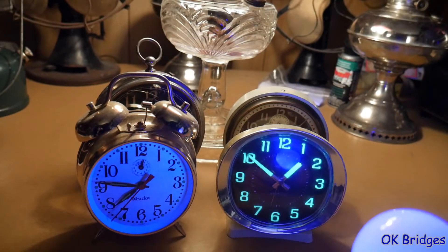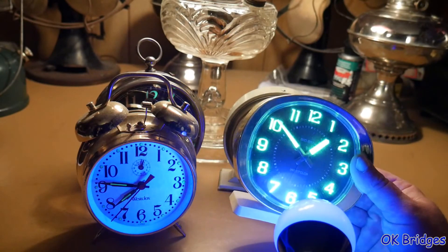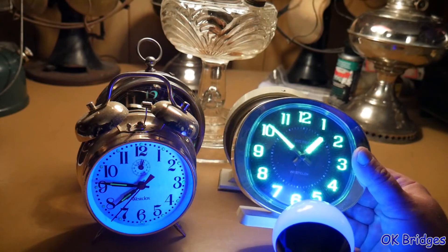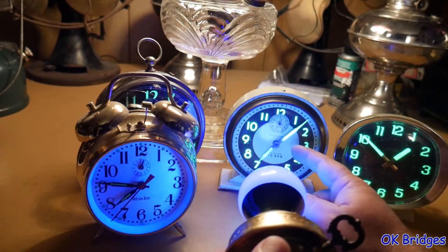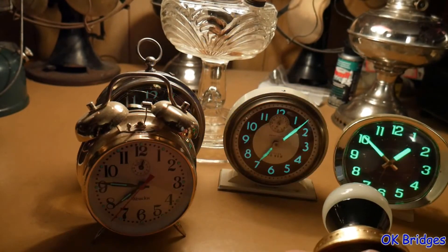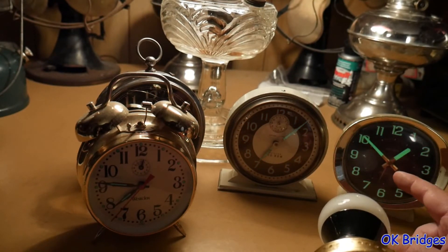Let me turn the black light back on. You can see that this clock, which was made in the US, is very excited by the black light, just like the older clock was. Of course, this is much newer lume and it's supposedly non-radium. You can see it has a much slower decay time.